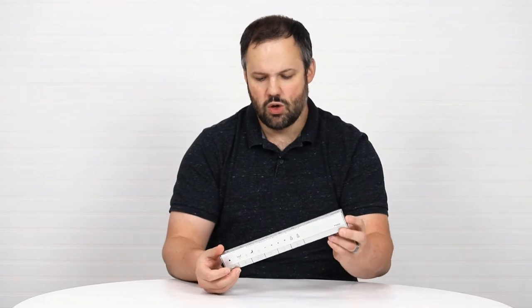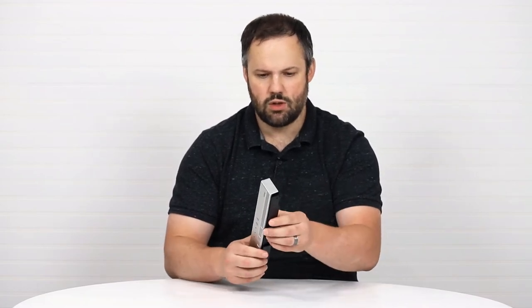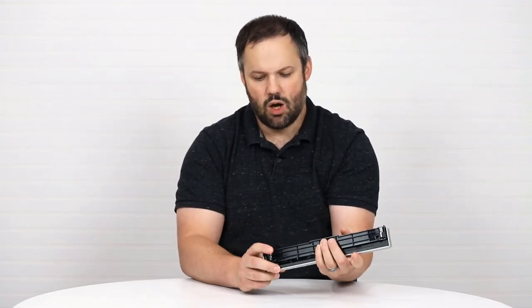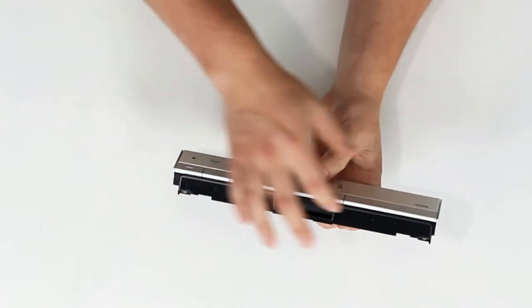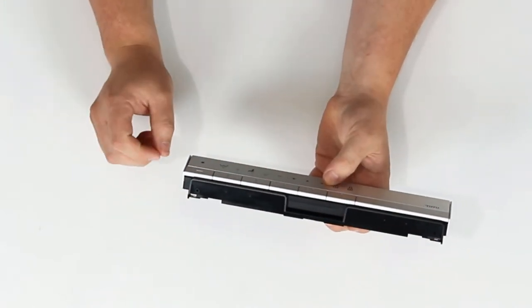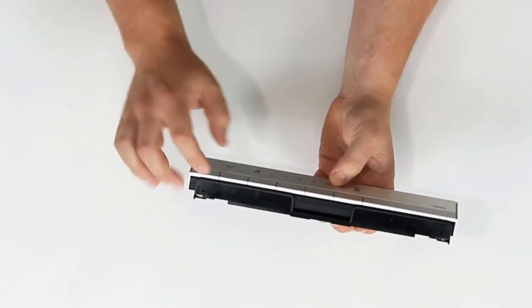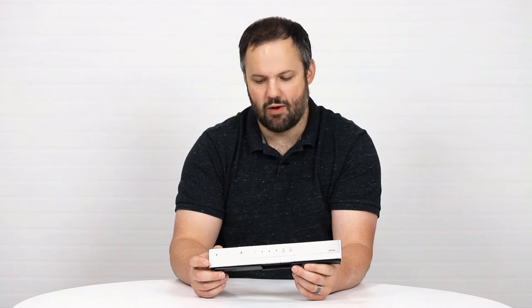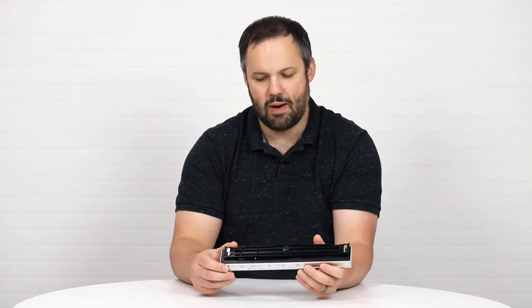However, most of the time that does not work for customers, and here's why. A lot of customers will mount the wall mount to the wall and then put the remote on that wall mount. They might even put screws in the bottom of the wall mount to adhere the remote to it. If we do that, how are we going to power down the unit if we need to? We can't get access to the power button anymore.